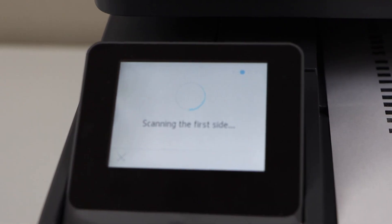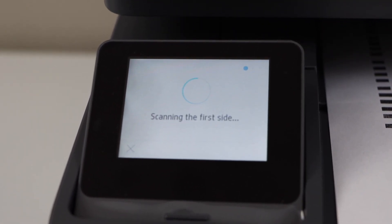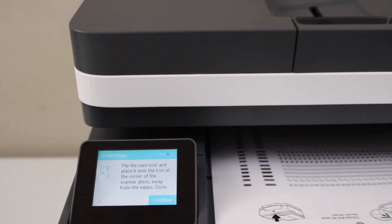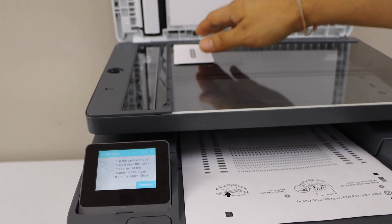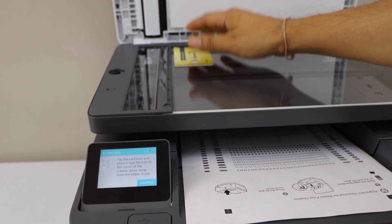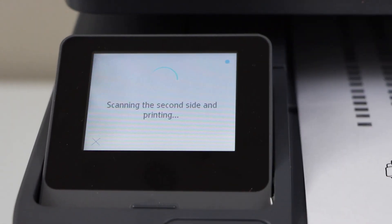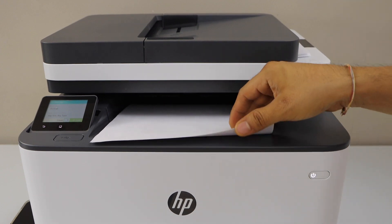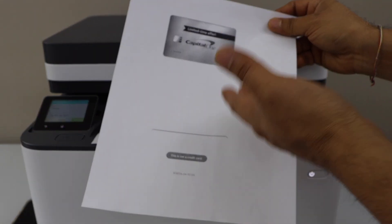Click continue. It has scanned the first side. Now we have to place the second side facing down on the same place and click continue. Let's see the print result — it has copied the ID, both sides, on one page.